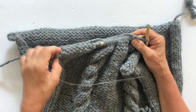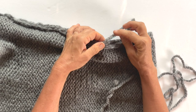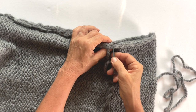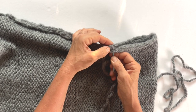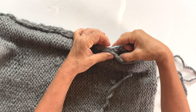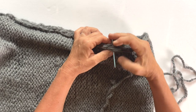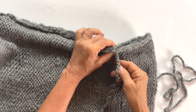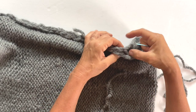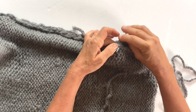Now all you do is sew the seams from left to right — a very simple stitch. I always like to use the same yarn I was knitting with. Do that all the way around the edges, and then we can put the pillow insert into this cozy, chunky knit pillow.